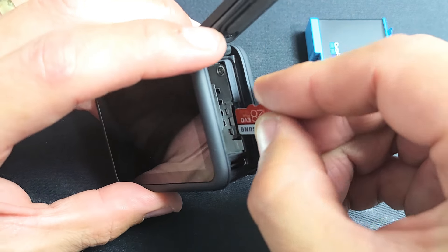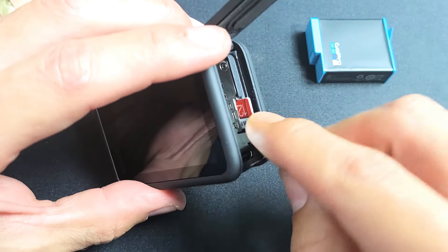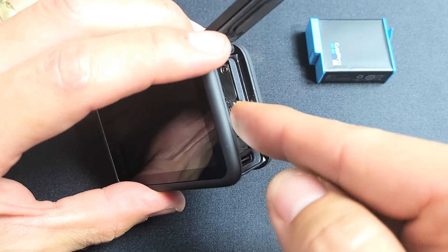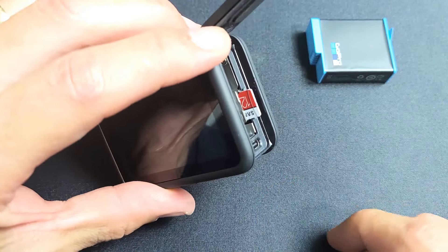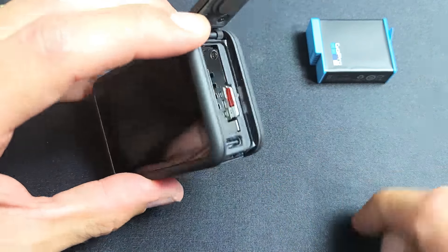So what we want to do is just slide this in here and press all the way down. You hear like a little snap — there's a spring in here, so it's locked. If you want to take it out, you want to put it back in, lock it in place.